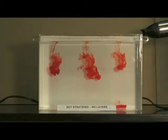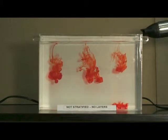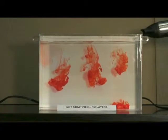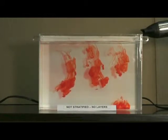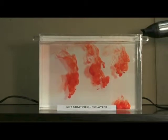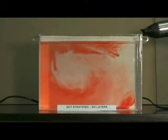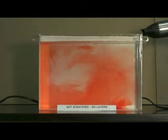If we start the hairdryer on low speed, we'll see how quickly the wind drags the water across the surface and then mixes down to the bottom of the tank. In just 30 seconds, the water is pretty well mixed all the way to the bottom.